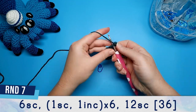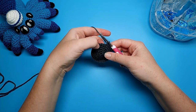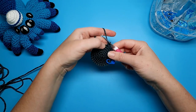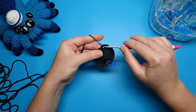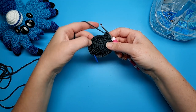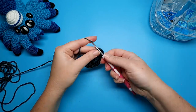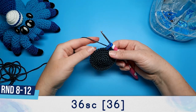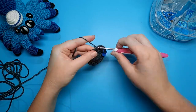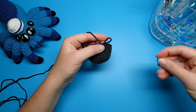Round seven starts off with six single crochet and then we're going to repeat one single crochet, one increase, six times — so you're doing one single crochet and an increase in the next stitch, six times total. When you've done your sixth increase, finish the round with that single crochet and there should be 12 of those all up. At this point we should have 36 stitches in our round, and then rounds eight through to 12 are going to be 36 single crochet each.